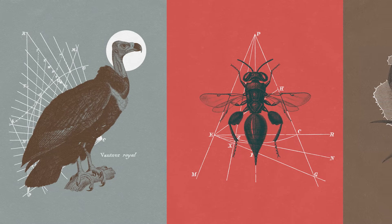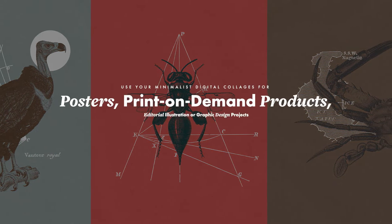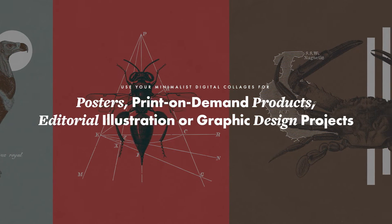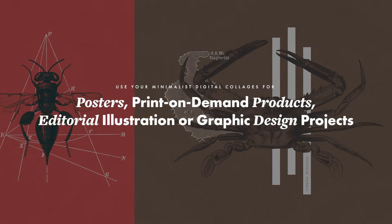By the end of the class, you will be equipped with everything you need to know to start creating your own striking minimalist collages for posters, print-on-demand products, editorial illustration, or graphic design projects. I am super excited to share with you my favorite approach to creating minimalist digital collages using vintage graphics, and I cannot wait to see what this class will inspire you to create. So, join me in this class, and let's make something awesome!